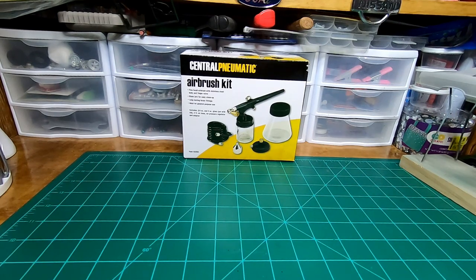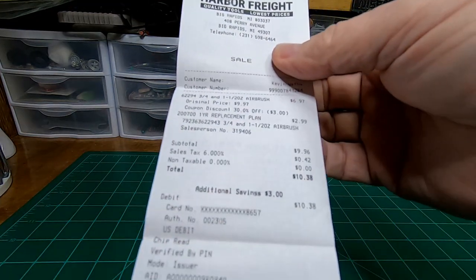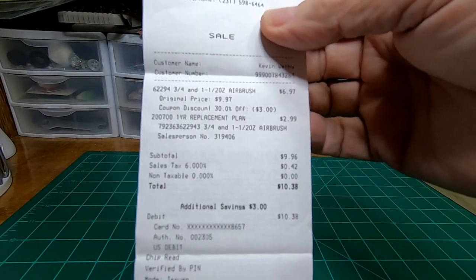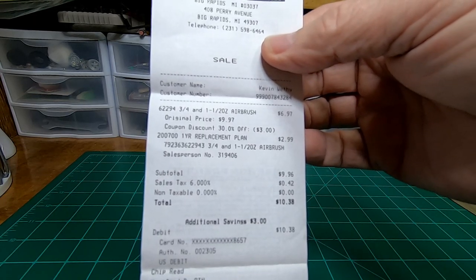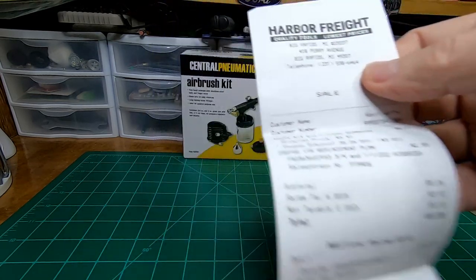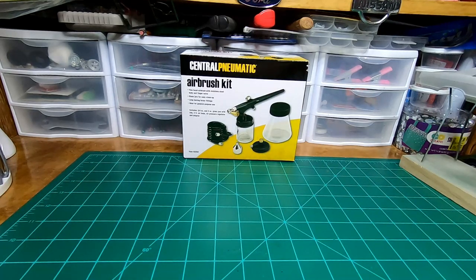Welcome to Scale Auto Guys Workbench. Today we're testing out the Central Pneumatic Airbrush Kit sold by Harbor Freight. This is a very low priced airbrush kit. Let me show you the receipt. Now this was back a while ago, prices may have changed, but as you can see on the screen it was $10.38 for this airbrush. That's a pretty low price — it's extremely low.